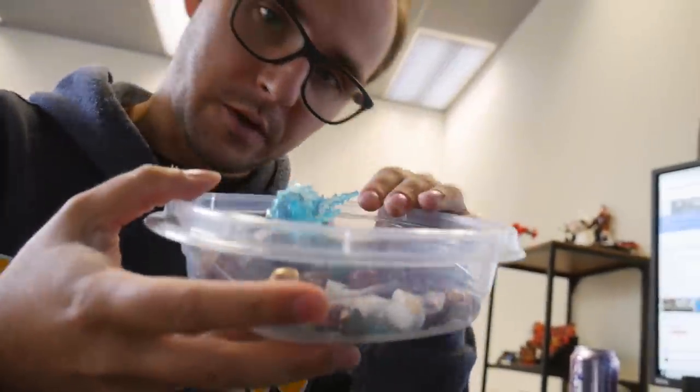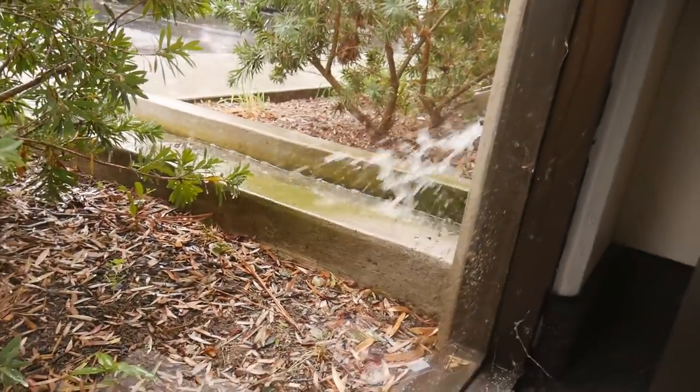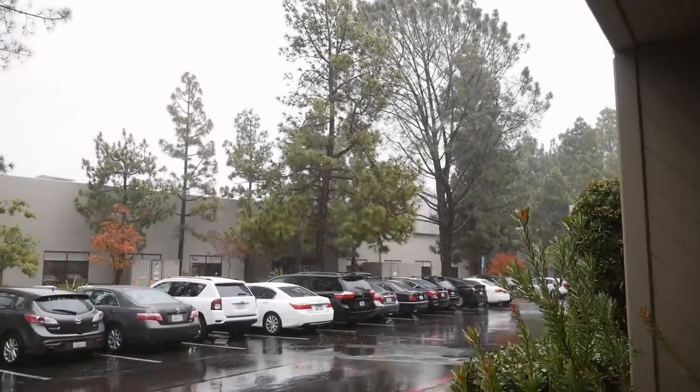What I'm working on today is this thing — you guys have probably seen it already. This is the Iron Man collection. This is so cool! Well, you don't see that every day — it's raining in San Diego, pretty heavy, flood warning. So rare, you gotta film it.